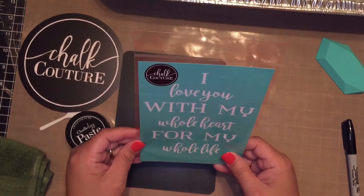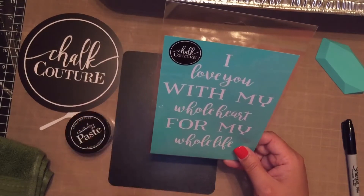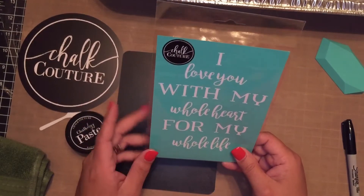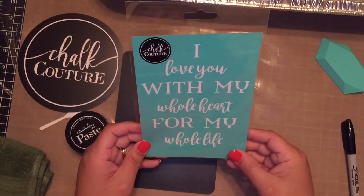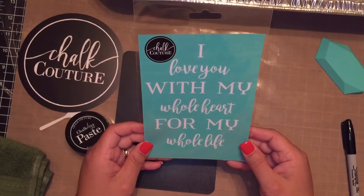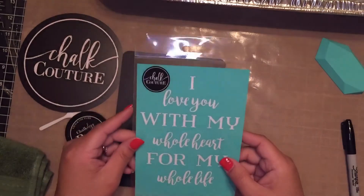I absolutely fell in love with this transfer because it's so versatile. It's great — especially with Mother's Day around the corner — to make something like this to give to your mom. It's also great to make a project for a child going off to college, to take to their dorm, or for friends and family going overseas as a great little keepsake.